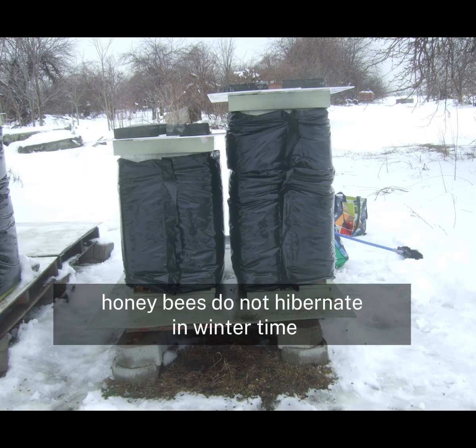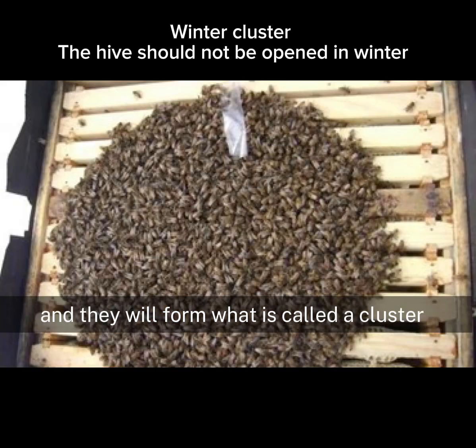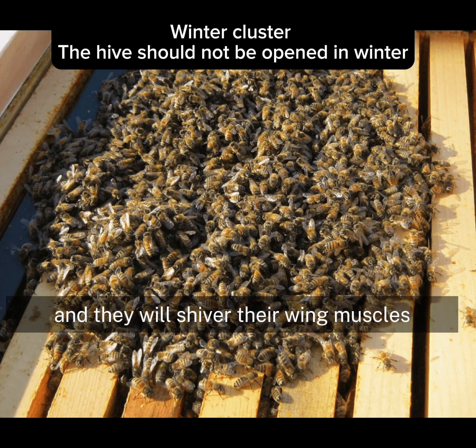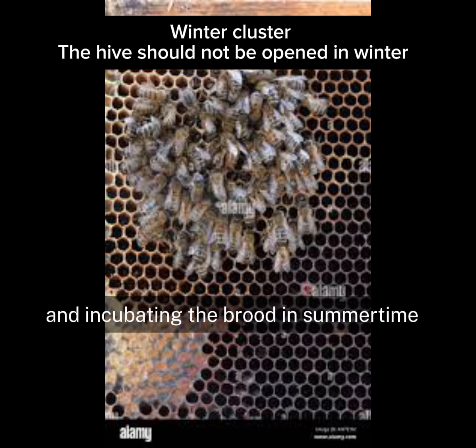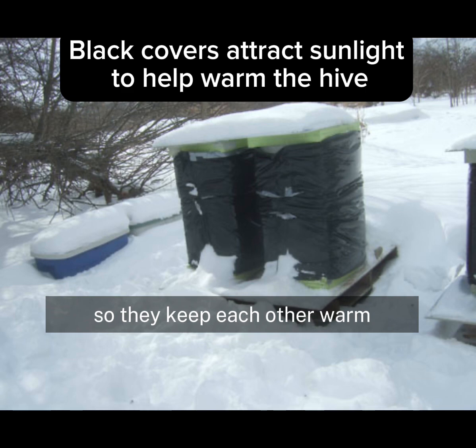Honeybees do not hibernate in wintertime. What they do is they actually stay inside their hive and form what is called a cluster. They will all come in very close together and shiver their wing muscles to generate heat. This is the same method they use when keeping the brood warm and incubating the brood in summertime. So they keep each other warm.